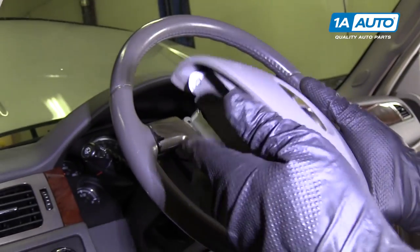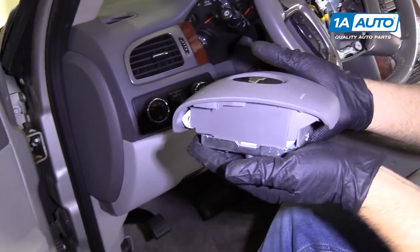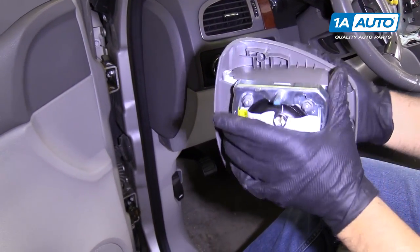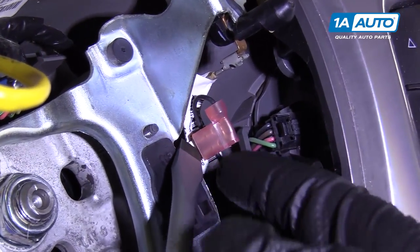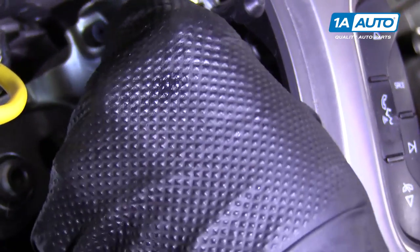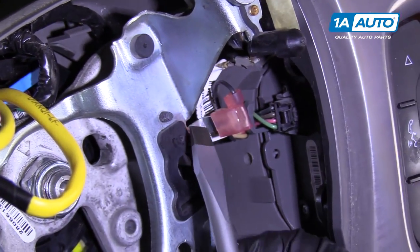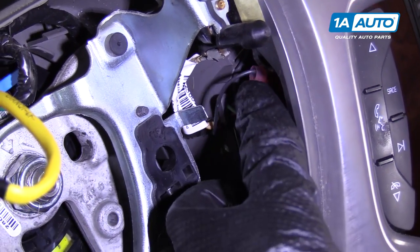Pull the airbag out. We want to set this down on a bench just like this. Make sure there's nothing electrical near it — you do not want to set it on its face. Take a flat blade screwdriver and disconnect this connector; we'll just pry it up a little bit, try to pull it off — just like that — and put that out of your way.